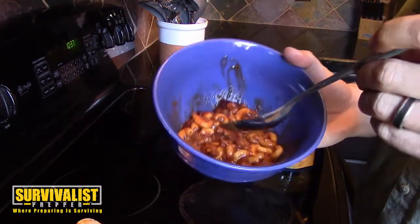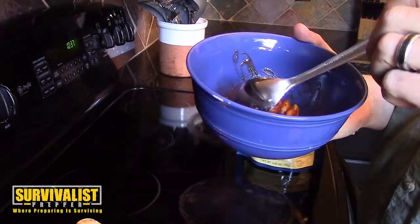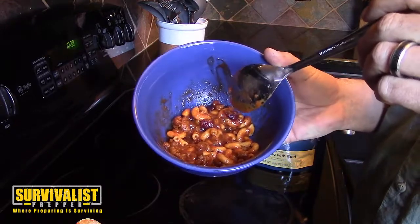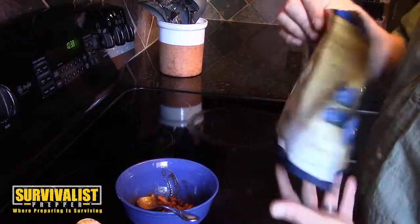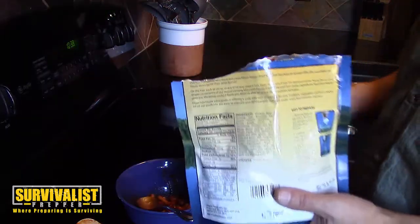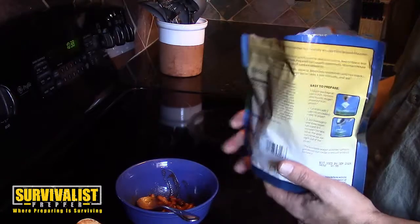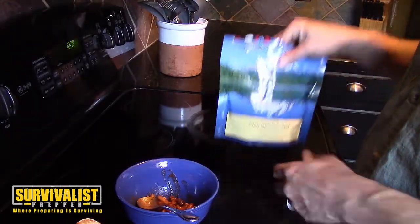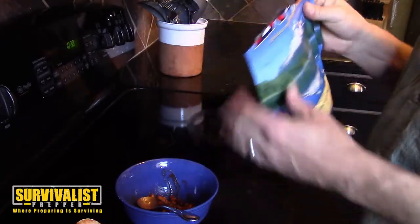It's actually pretty good — it might be a little bit bland, but when you're out in the wilderness or in any kind of SHTF situation, this is going to be pretty good. What I also like about Mountain House is that you don't need to bring the water to a full boil and let it sit — you only have to expend the fuel to get the water up to the boiling point.